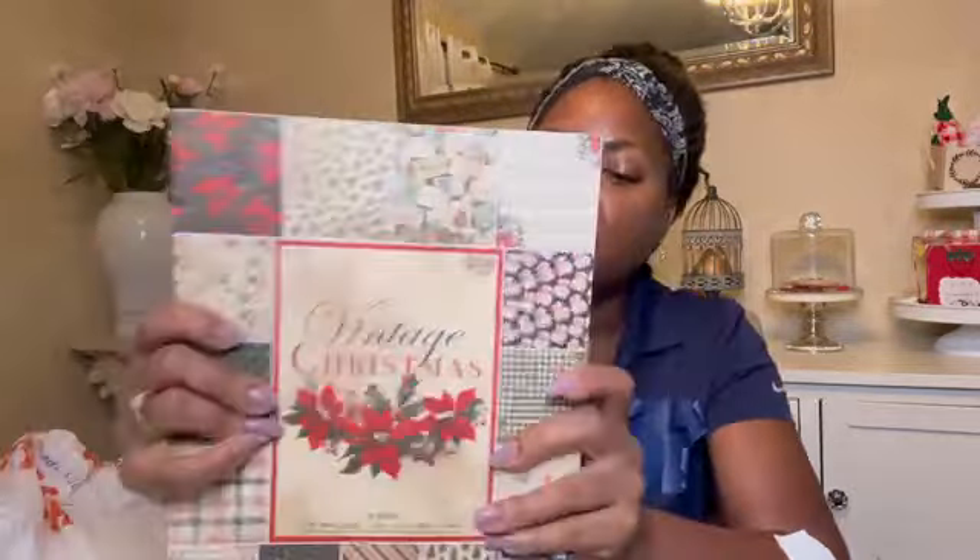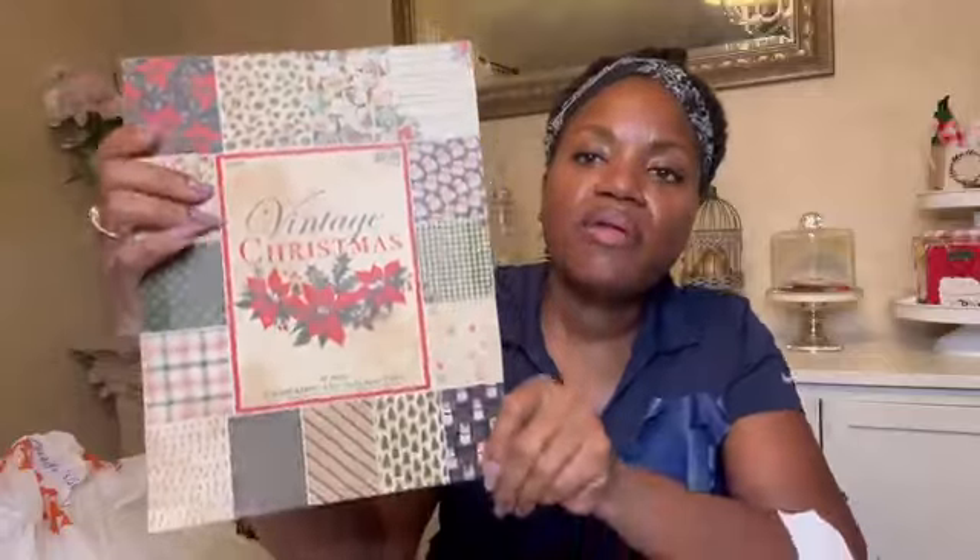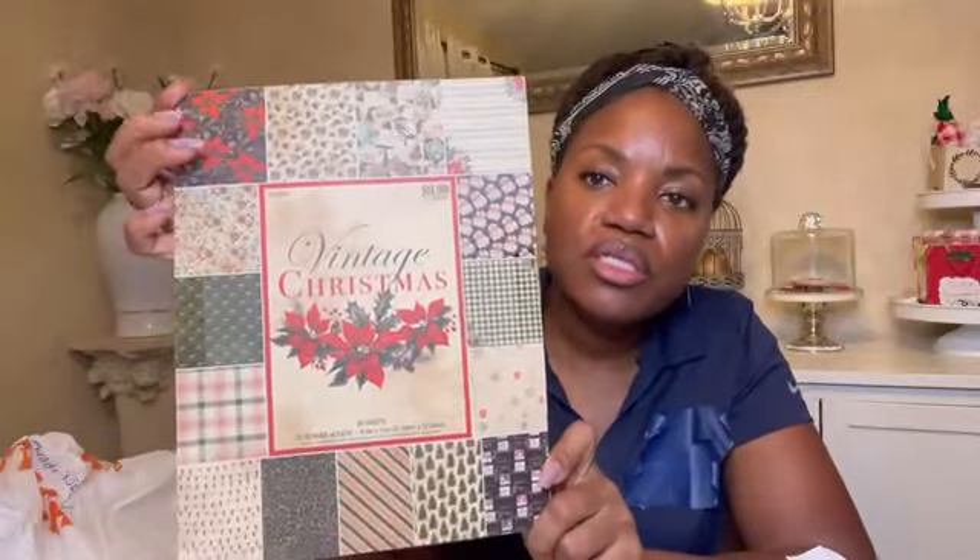And I got a Christmas paper pack called 'Vintage Christmas' — 9.99 for 60 sheets, but I didn't pay 9.99. They had it 40% off. It's 15 designs with four sheets of each design.